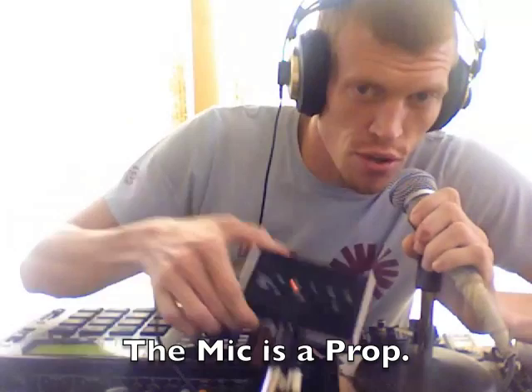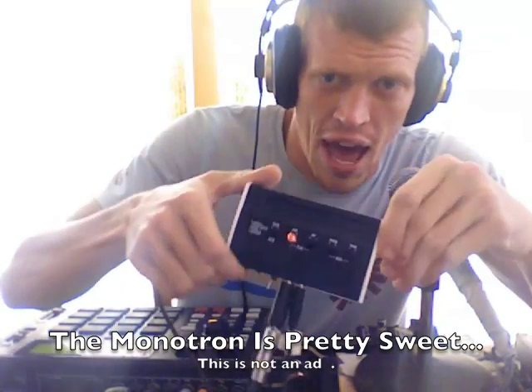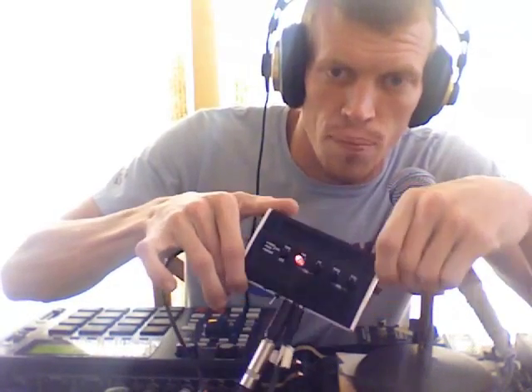What's going on everybody? My name is PT Burnham. I'm just giving you that short video that I promised of my hacked Korg Monotron playing nice with my MPC-1000. For those of you who are just joining us, I hacked this little tool slash toy from Korg.